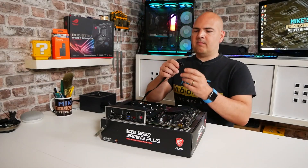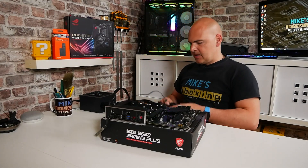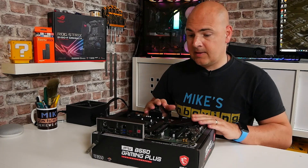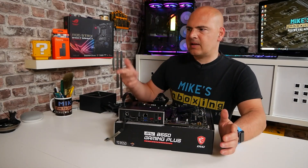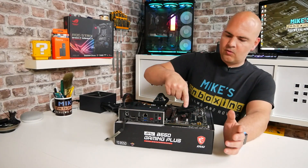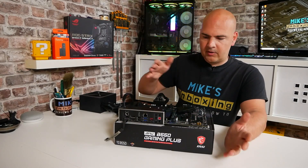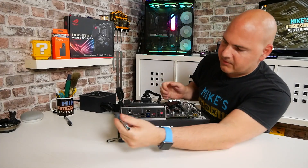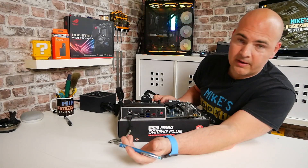Power connections next. Let's go with the 8-pin first of all — this is our normal 8-pin connector, which is two 4-pins put together. Push that into the top. The next one is our 24-pin connector, going into the main ATX connection. Make sure it's all fitted in snugly. Now I'm going to get the camera to zoom in. Make sure you turn on your power supply — very important. Press and hold the flashback button for about two seconds, count of two, then release. That should be all you need.